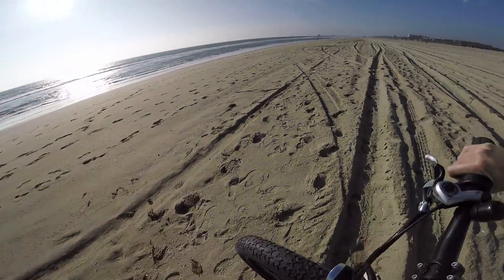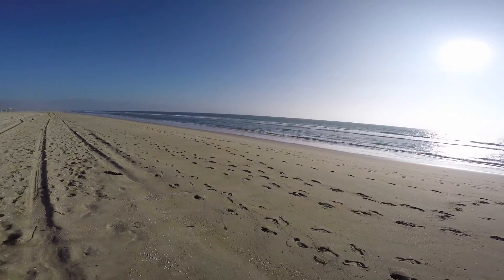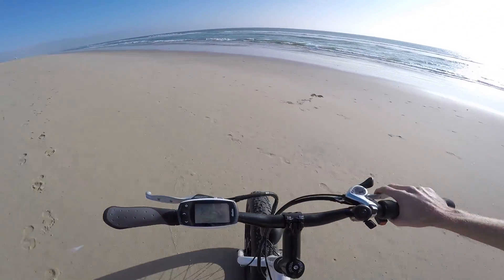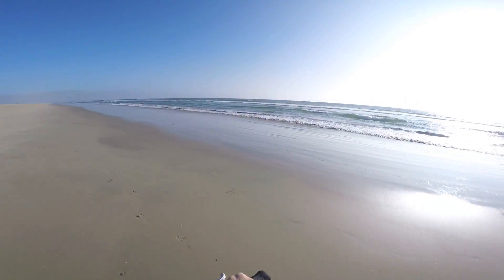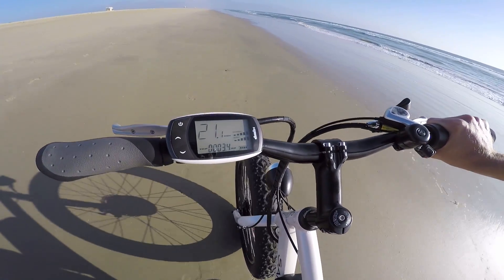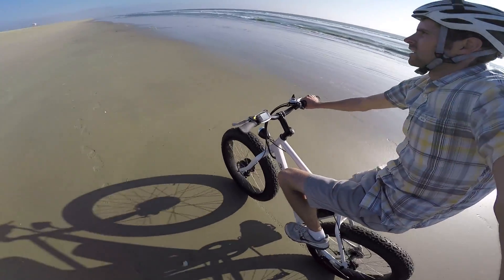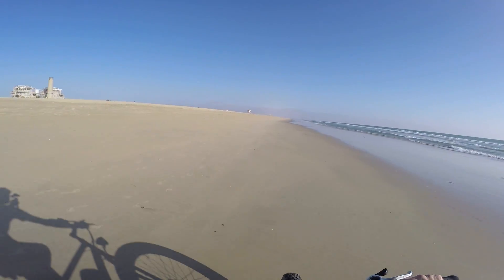Now we're at the hard-packed sand that you see in the Storm video, and it's moist so it's not going to sink in as much. The closer I get to the water, the more risk I have of getting salt on it and rusting stuff — not gonna get in the water. Now that it's really hard-packed, it works fine. We're getting some good speed: 19, 21, 23. I'm going to take it up and go back to the soft stuff and see how it does.